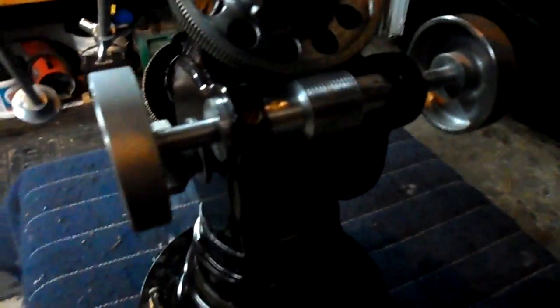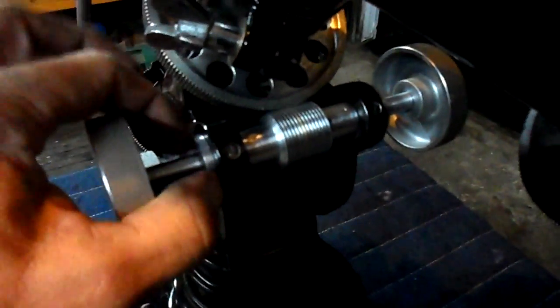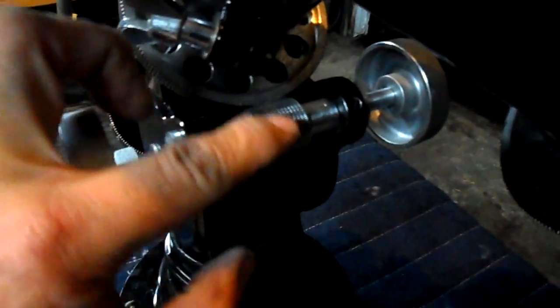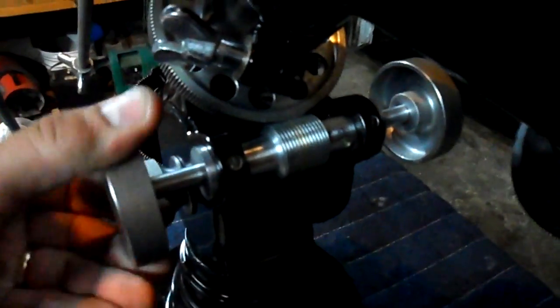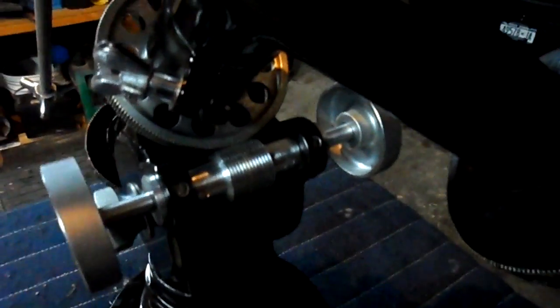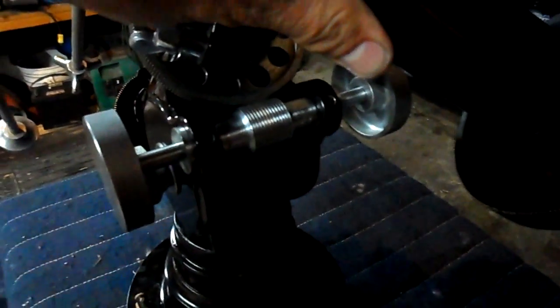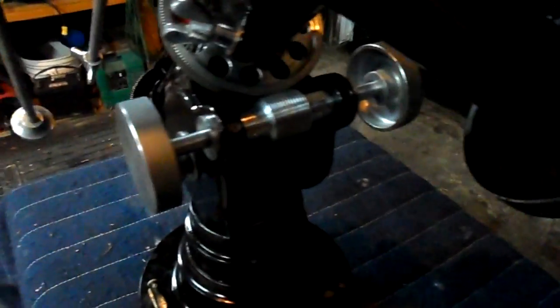We disassembled the entire shaft and adjusted these cams to push the gear up into the face. And now, as you can hear by that squeaking sound, I have little to no play — no play in that gear now. I used to have quite a bit.